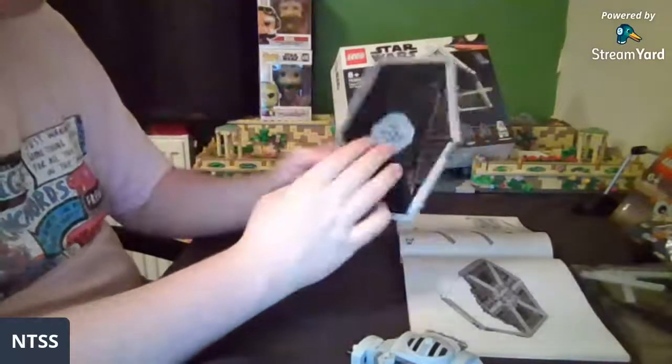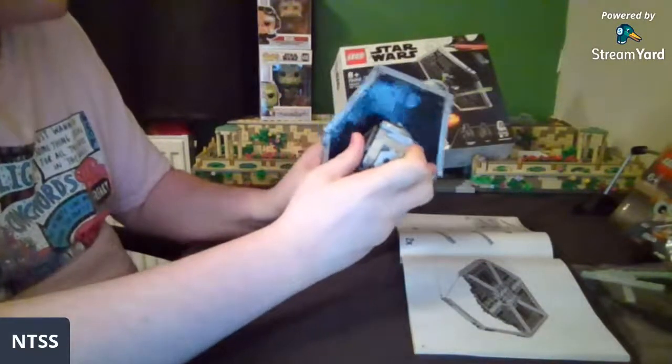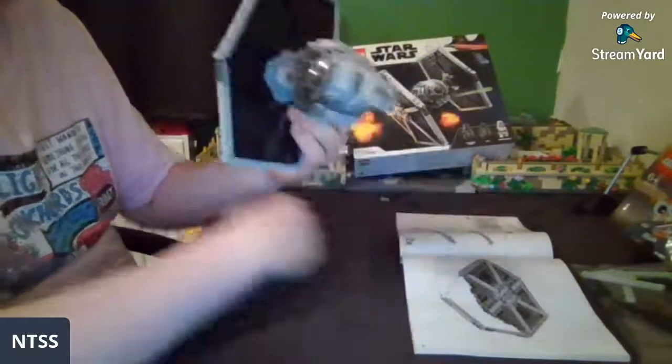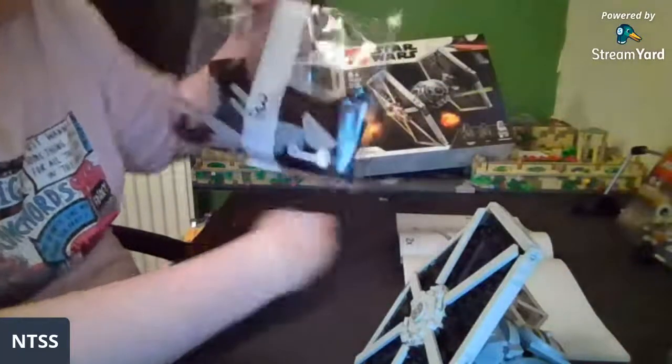There we go — that's the first wing! Pretty cool. Doesn't stand up too well though because we need another one.